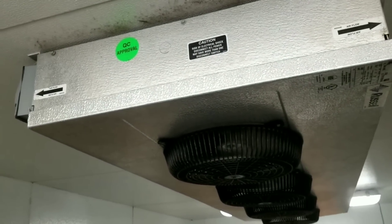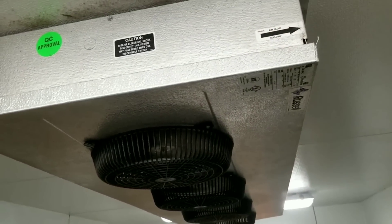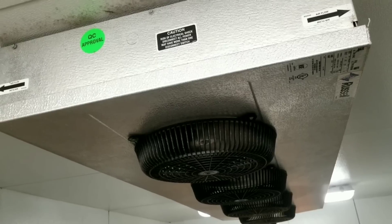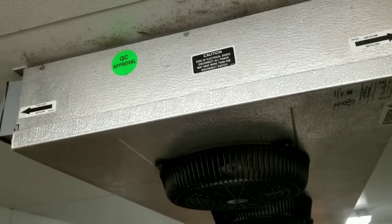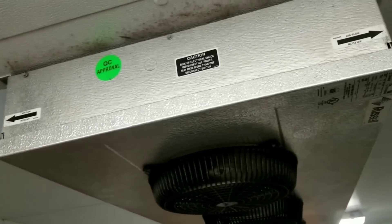Our solenoid is open and I hear what seems to be an underfed TXV - there's a little bit of a hissing noise. So I think it's just about time to jump up on the roof.